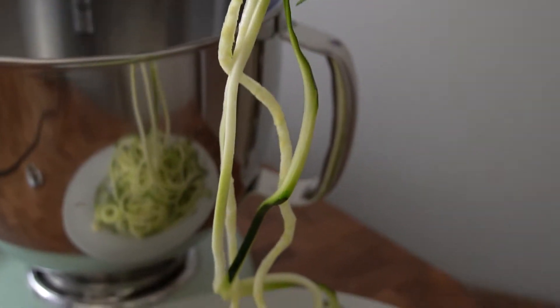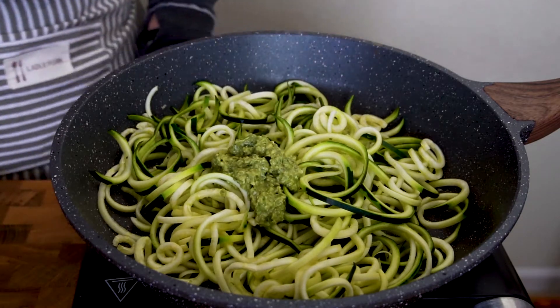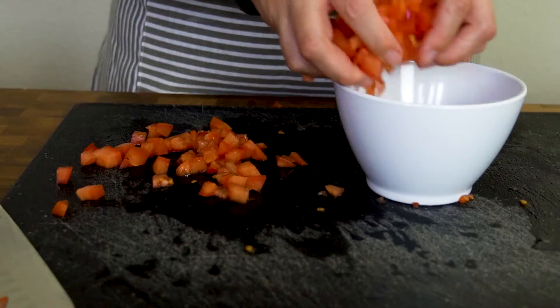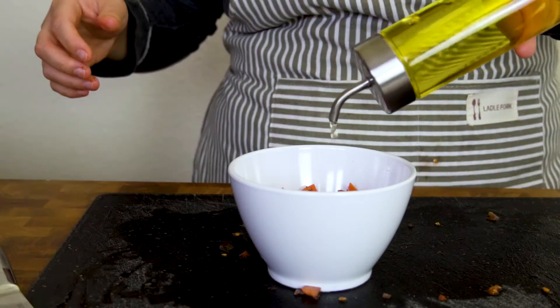Make some zoodles or buy them — whatever, live your life. Throw the zoodles in a pan with the pesto and mix it up. Chop a tomato, throw in a dash of white wine vinegar, olive oil, and salt, and mix it up.